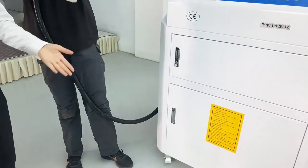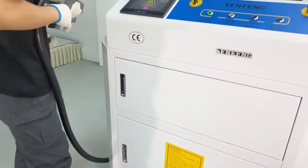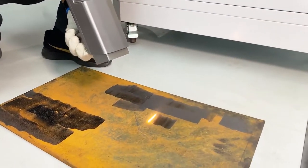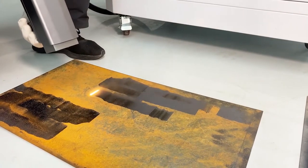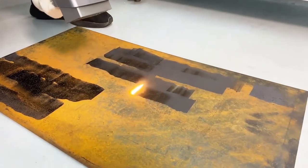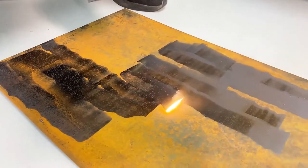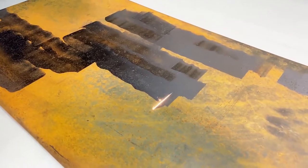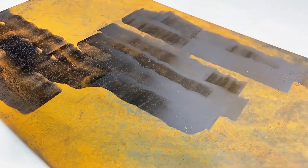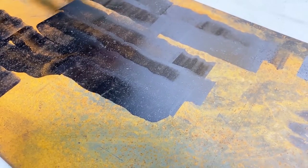Mr. Vong, can you help us show how it works? Let's see the results. We can see, compared with the uncleaned area, this part is very clean now.